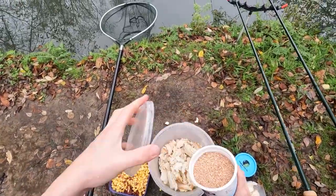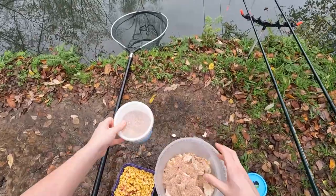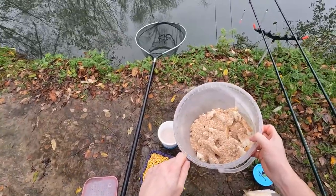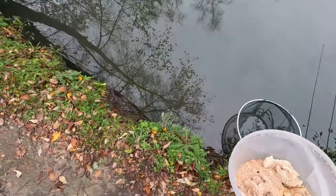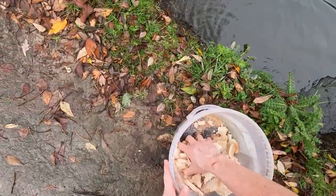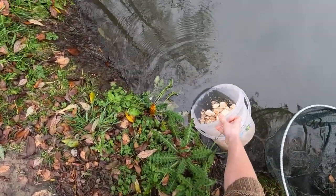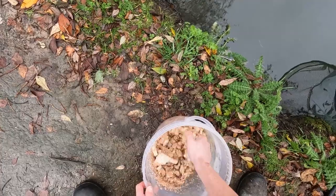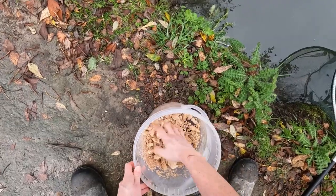I'm gonna get some brown on top, probably two good handfuls. With that amount of bread that I put in, I'm gonna wet that down. When you dip it in the pond it can be quite hard to gauge the amount of water going in because you don't want to over-wet this. Sometimes it's better to fill a bait tub full of water and then you can drip it in. This seems to be working.